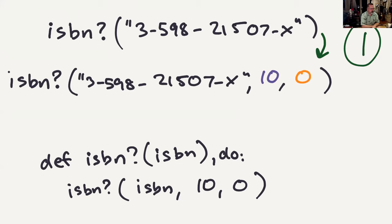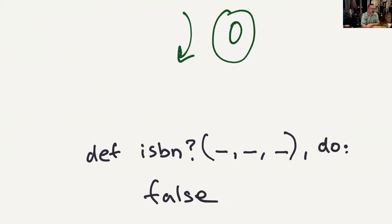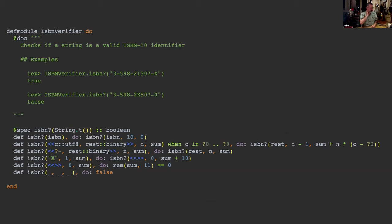There's one more thing: the negative case — anything else happening to our ISBN number. If anything else happens, we return false; it's not a valid ISBN. That means my complete Elixir solution to the ISBN verifier is 23 lines.